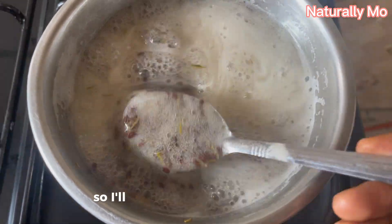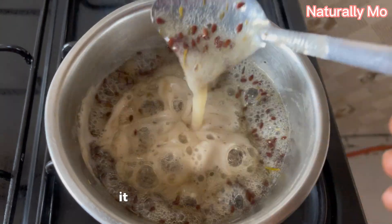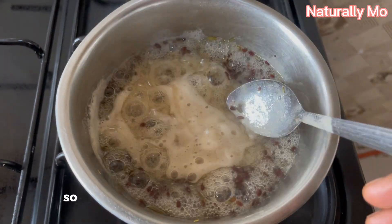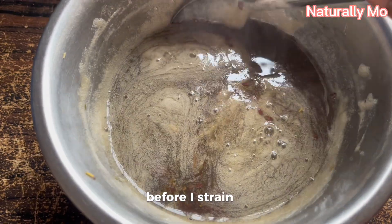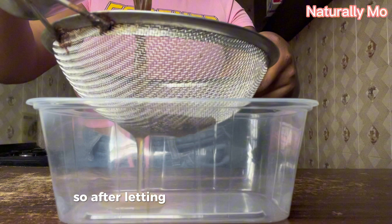After about 10 minutes I want a very thick consistency, so I'll let it sit for like 15 minutes. After 15 minutes it has already thickened and the gel is already forming. I'm going to let it sit for like 10 minutes before I strain it because it is really hot and it can melt anything at this point.